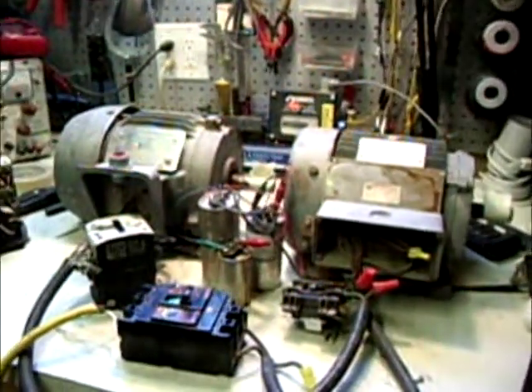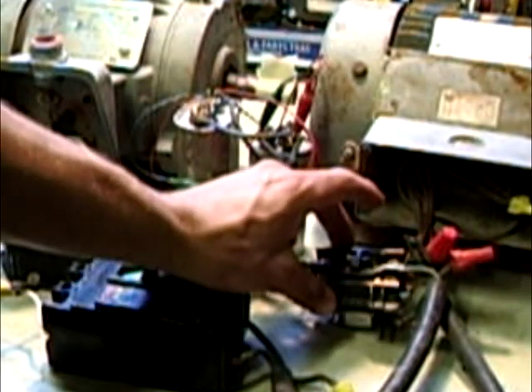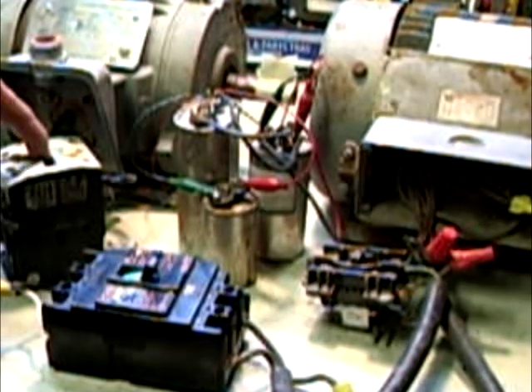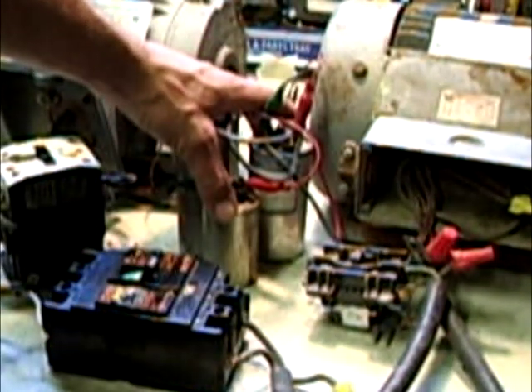Down here on the table, you see four items. This right here is my main switch — I'm just using this as a quick breaker switch to turn everything on and off. Right here I'm using this as a momentary contact switch; it's actually a relay, but it works as a momentary contact switch just for this video. This also right here is a contactor I'm going to use as a momentary contact switch just to show you the two different switches. This is just a small capacitor bank I made for the starting circuit.